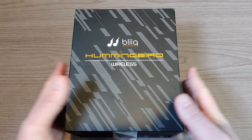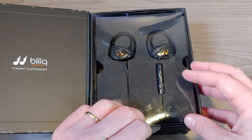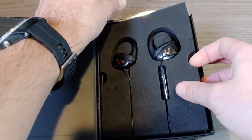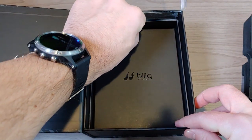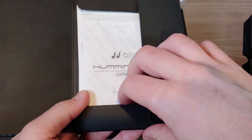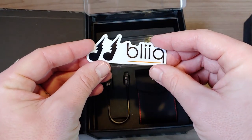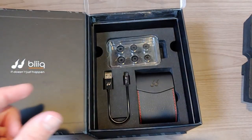Before we talk about the headphones themselves, I want to give you an idea of what it's like to unbox these, because honestly it's a pretty nice unboxing experience with the Bleak Hummingbird wireless headphones. You can see the headphones and the logo here, and inside you get instruction booklets, a little sticker with their logo, a quick start guide, and some warranty information. By the way, these do have a lifetime warranty, which is pretty cool — you do have to register for it though.